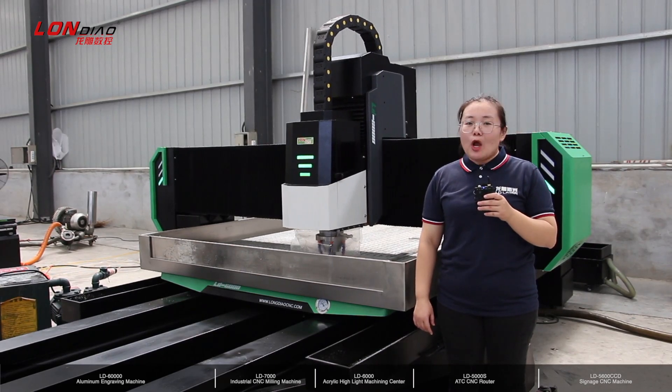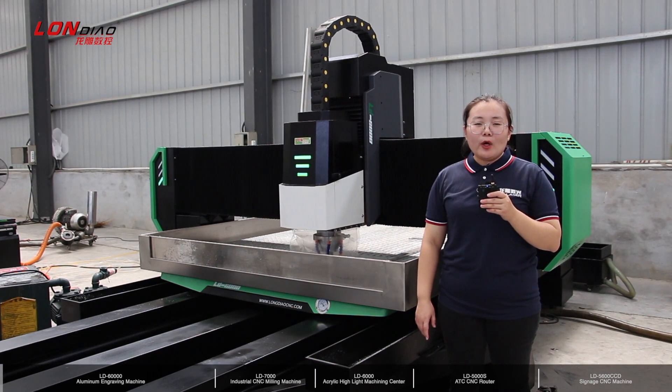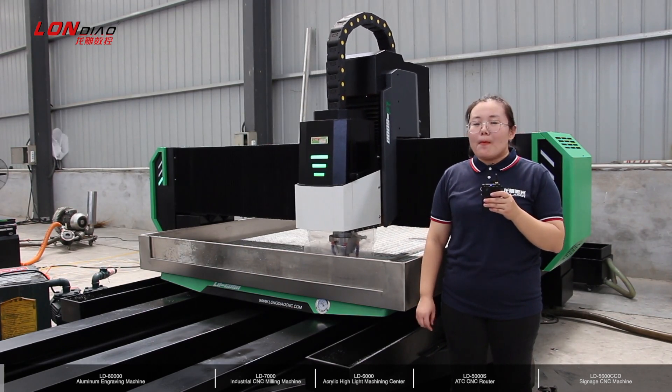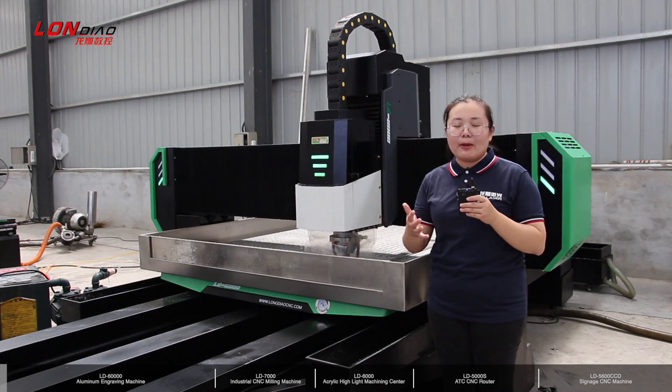Hello everyone, welcome to Lungjiao channel. Today we will show the top style sensei models, sensei rotors in our company to everybody.